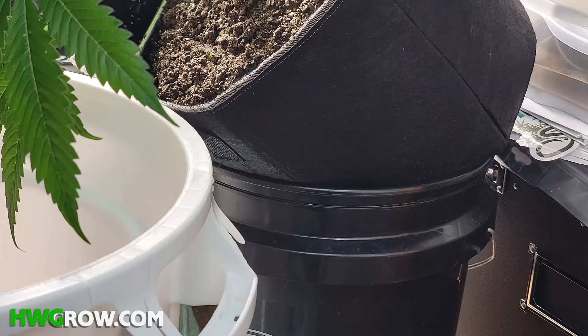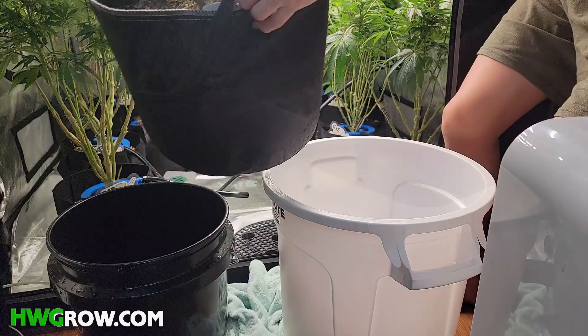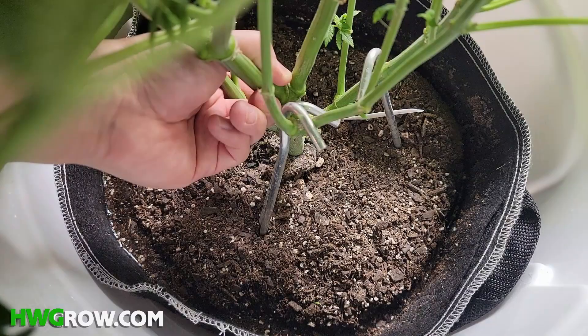You want to let the water drain until the stream turns into drips, and this can take anywhere from 3 to 5 minutes. Once you notice or hear the drips, remove the pot carefully, and you could place it back into your tent. You could continue to dunk other plants in the brute bucket as long as there's enough water to reach an inch below the surface.